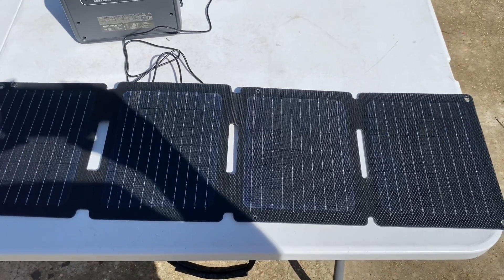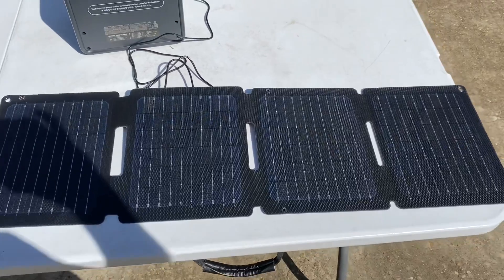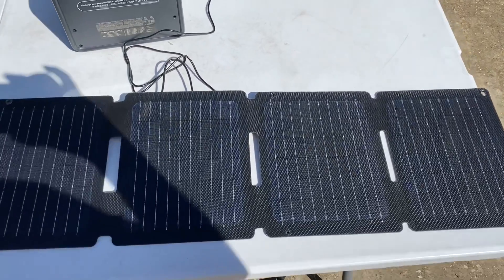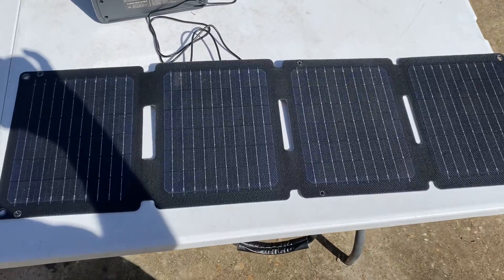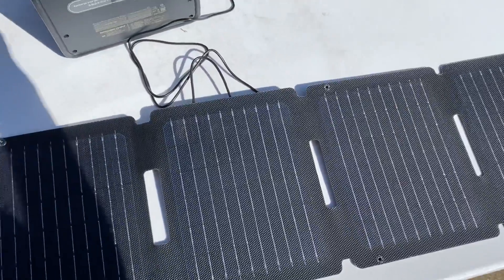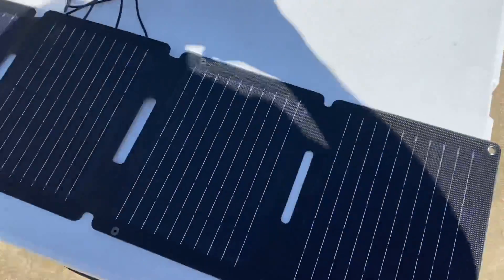We have the Anker PS30 30-watt solar panel that we're testing out today. It's really made for cell phones and maybe charging up tablets and stuff like that. I have charged my cell phone up with it with no problems, but today we're going to play around and see what we can do hooked up to a power station.